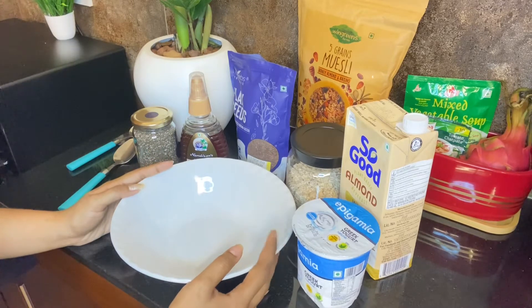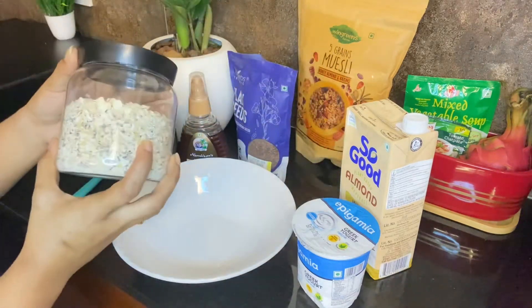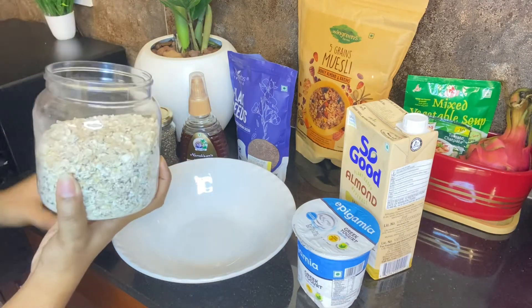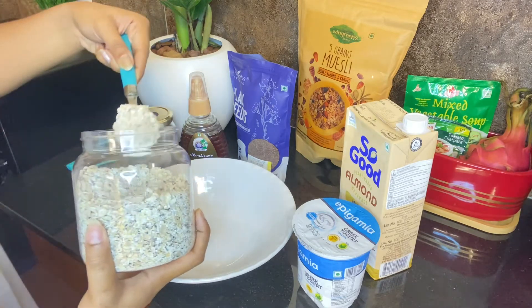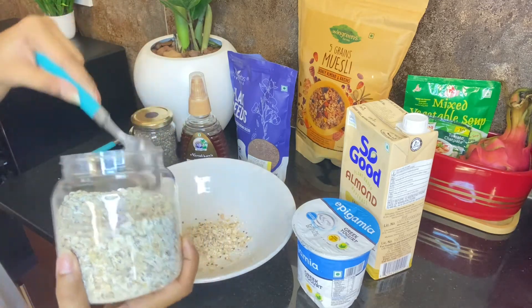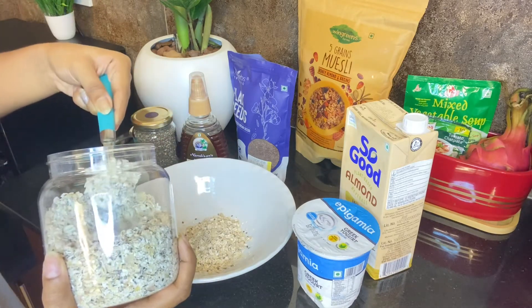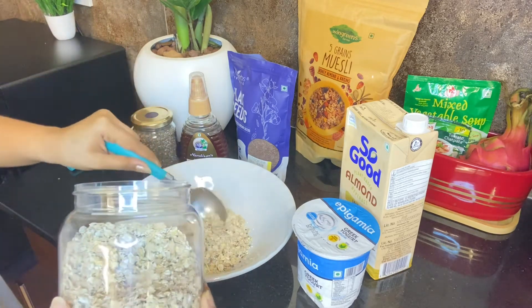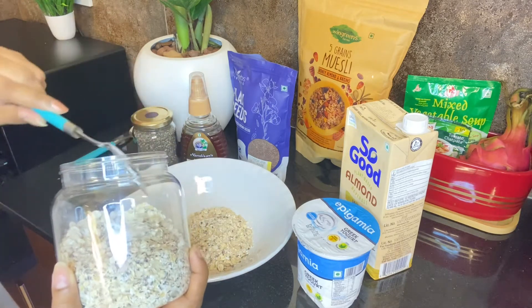I am making an overnight oats recipe. This is a way of making overnight oats. I am using old-fashioned rolled oats. I am using this recipe with ingredients based on your taste preferences. This is a healthy diet.